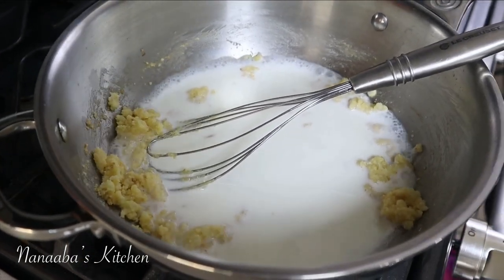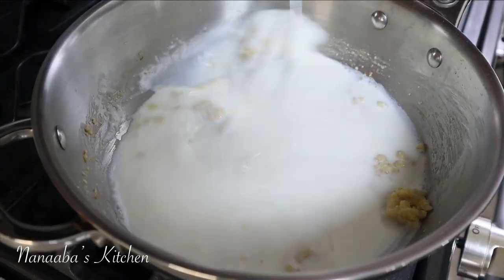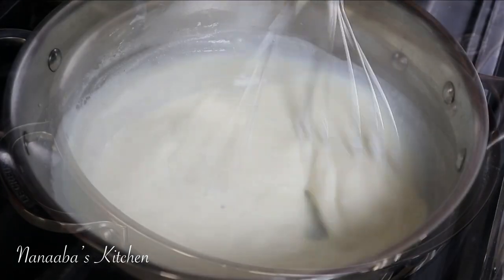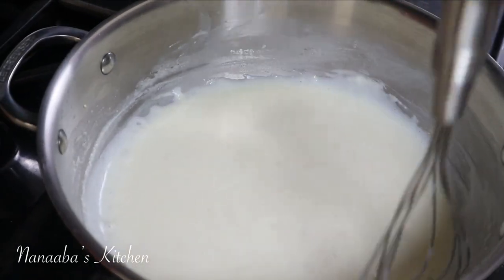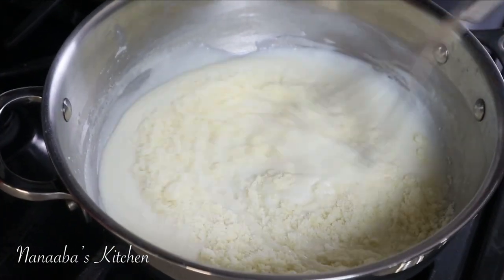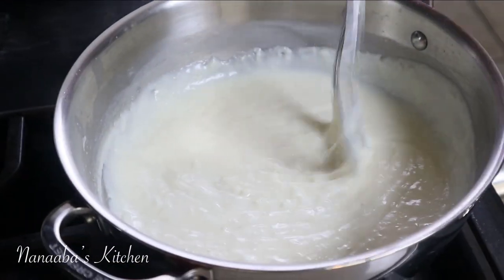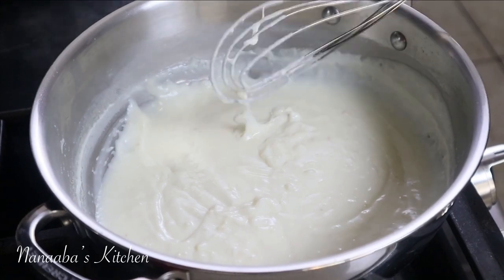Once the milk goes in, use a whisk to combine both components. What you want is for it to become clump-free and start to thicken into a creamy, white, very luscious, velvety texture. Then add the parmesan cheese into it and stir that in to achieve the same texture and consistency. Then add your salt and crushed black pepper.